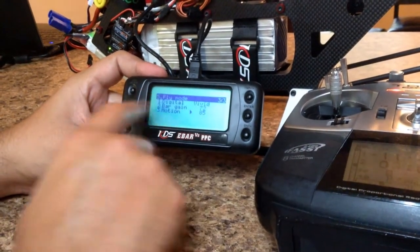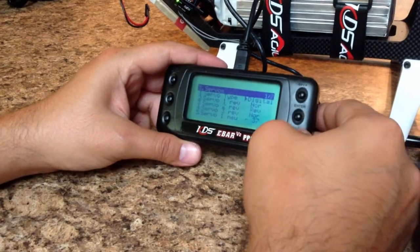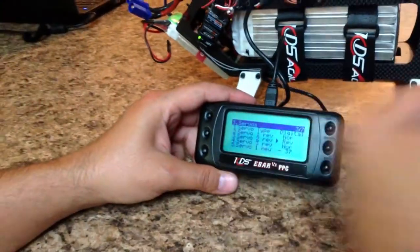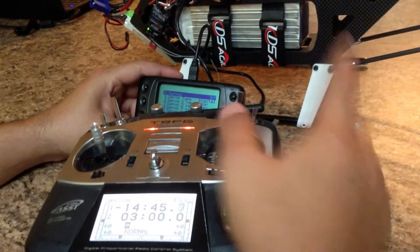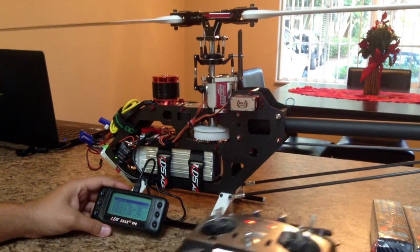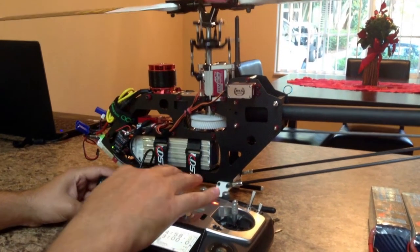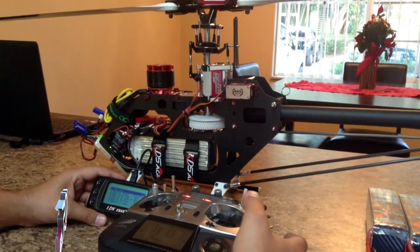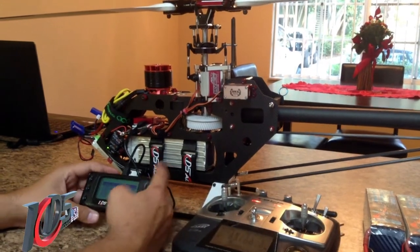I forgot to mention — after you have everything reversed on servos and the swashplate is going up and down, you're going to look for the cyclic movement being corrected: forward, back, left, and right. You do that by reversing channels on your radio. After the swashplate is going up and down, reverse the channels on your radio to get forward, back, left, and right correct.